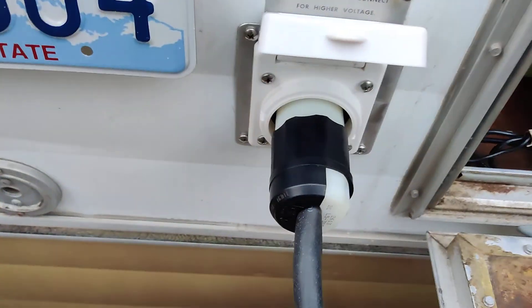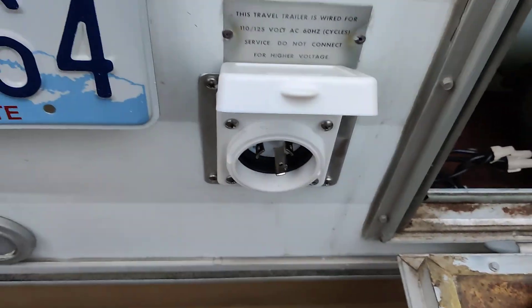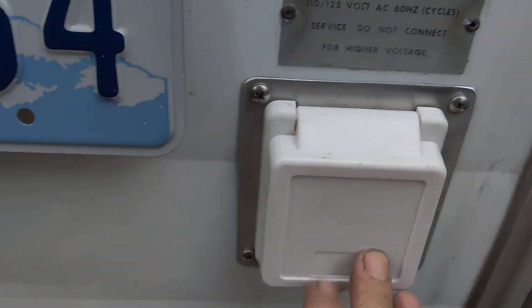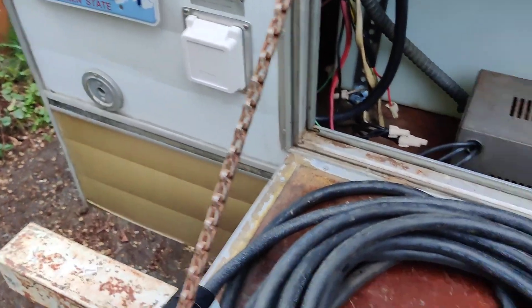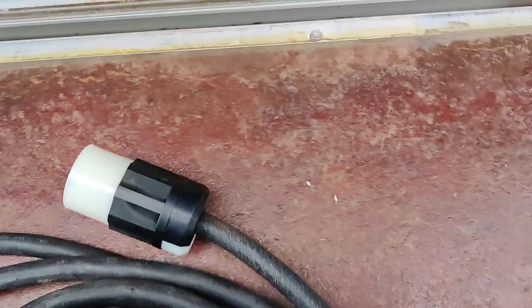Something else I installed on the D20 1972 Brave was a disconnect for the power. The old cord was so brittle that you couldn't shove it back in — it had just a pigtail that you had to shove in. So I put this guy on there, and it's just a heavy-duty extension cord.